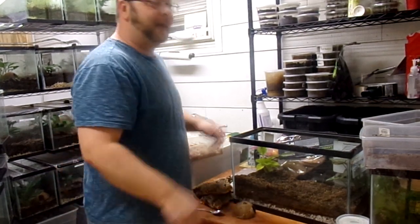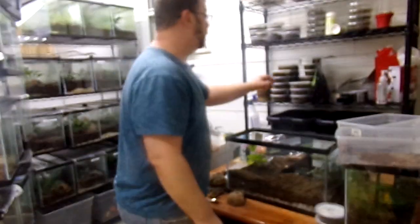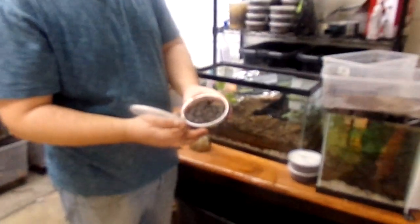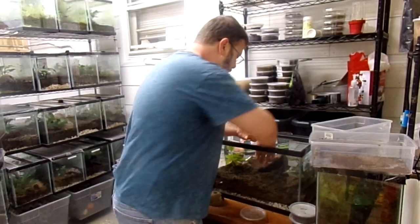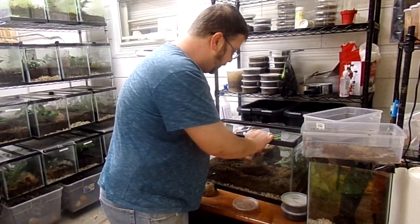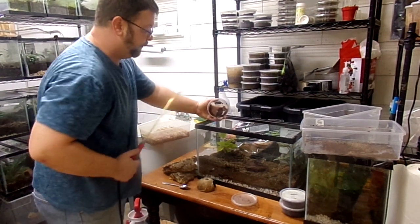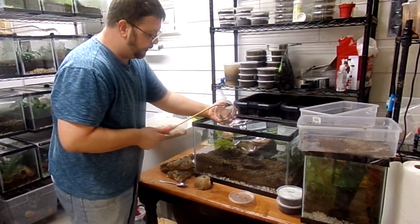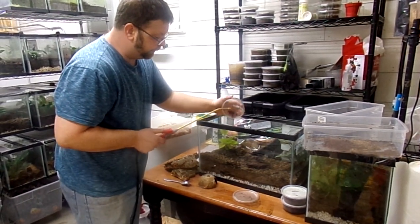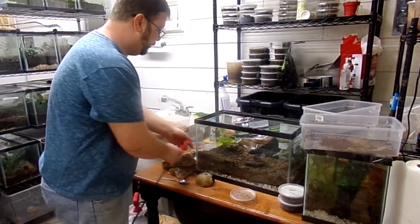We've made the layers, but we've got to put in the important part — springtails. Very, very, very important to this whole deal. You want to take a nice booming culture, and this one is definitely booming. I literally just pulled this right off the shelf — this is what we would ship to you guys. Make a tiny little hole in the middle and put that cake right in the middle. At this point I like to give a rinse to anybody who might be clinging in the culture.